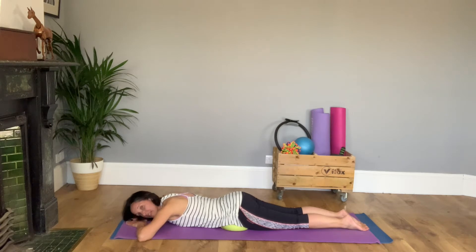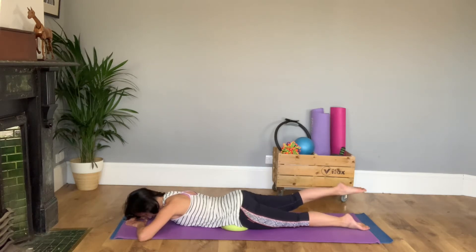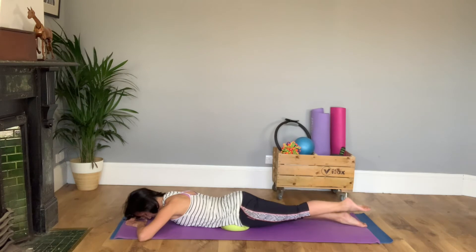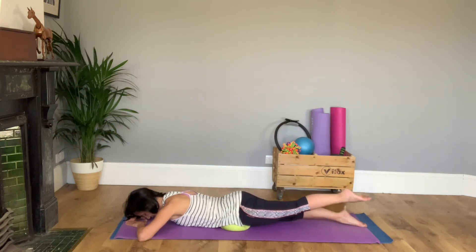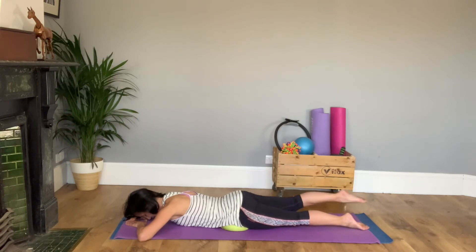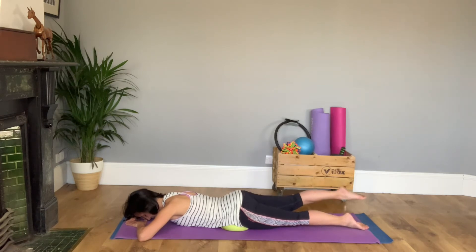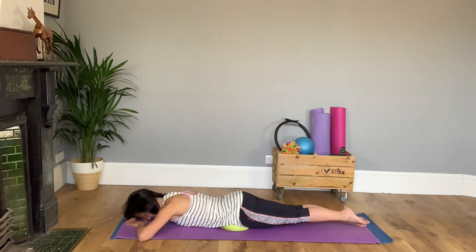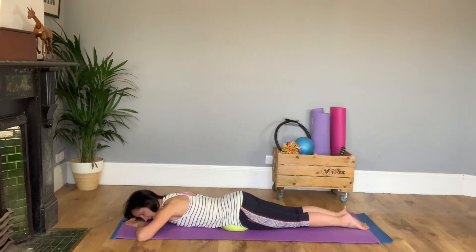We're going to do eight more leg lifts, then we'll do some arms. To prepare: big toes together, breath in, breathe out to engage the abdominals, squeeze the bottom muscles together a little bit on purpose, and then set yourself going with eight more leg lifts. Imagine somebody is pulling your big toe to lift it clear of the floor. Keep the shoulders soft, upper back relaxed. One more each leg — big toes together, let go completely.